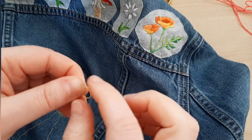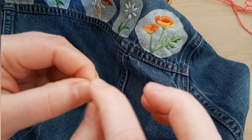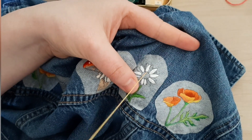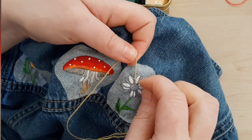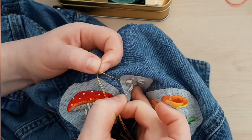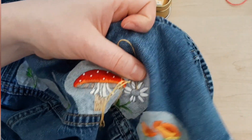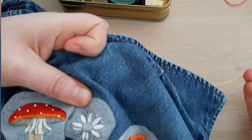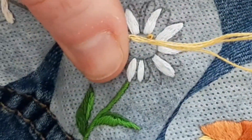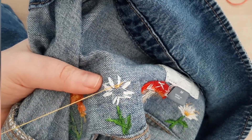We also want to make sure we're using the right stitches for the job. Long and short stitch, commonly known as thread painting, is great for clothes. But elements that sit directly on top of the fabric — like a woven wheel rose or a French knot — can snag. So we're going to add some anchoring stitches for stability. Here's a clip of me working on a thicker denim jacket without a hoop, adding French knots. After I anchor the knot, I go back in at another point and make another stitch to make sure it is secure, then run my floss under a couple anchoring stitches on the back before moving on to the next knot.